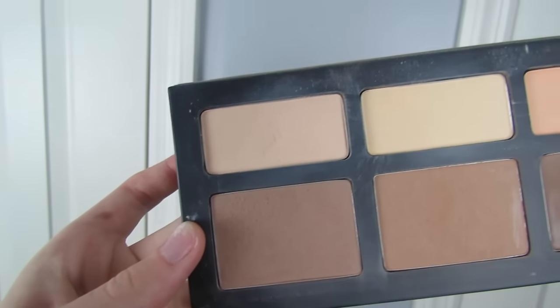Now going in with my Kat Von D Shade and Light palette, I'm going to lightly contour — not a full-on contour by any means. I'm taking a Real Techniques contour brush and the two lightest shades from the palette, lightly contouring and blending it out. You want to blend it out so it looks natural. If you want a more defined contour, you could try a cream or stick contour.